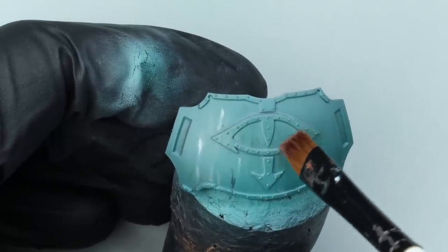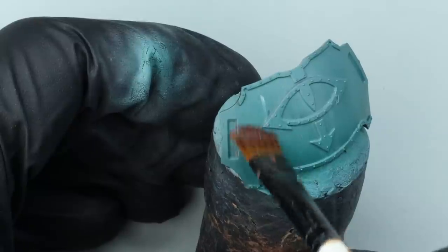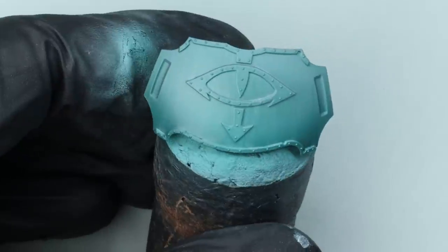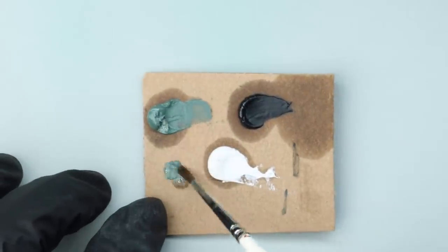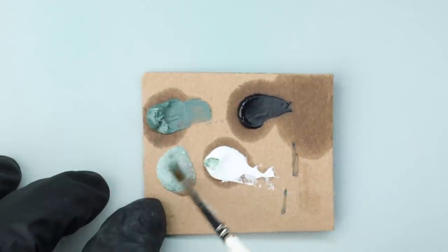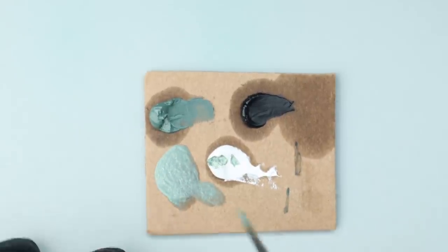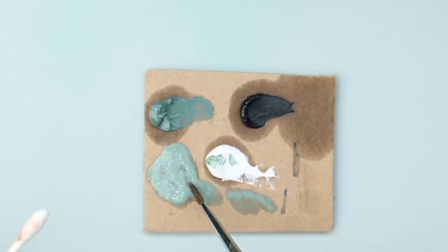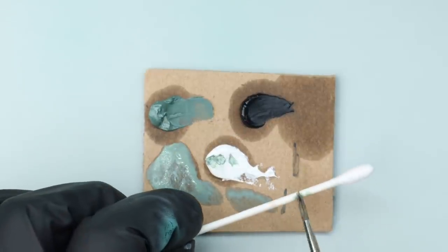This gives a sort of faded, weather-beaten effect to the armour. Now leave that to dry, or you can use a hairdryer if you want. I'm going to mix up a lighter version of that ghost grey colour by adding a little bit of white and a little bit of Sansodor thinner. I want it wet enough so that I can flick this onto the model, but not so wet that it flicks off really easily and covers the entire panel in one go.